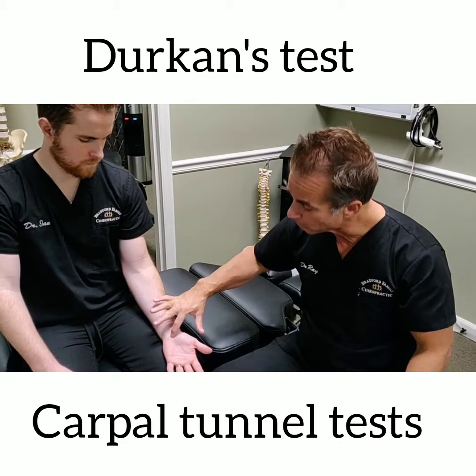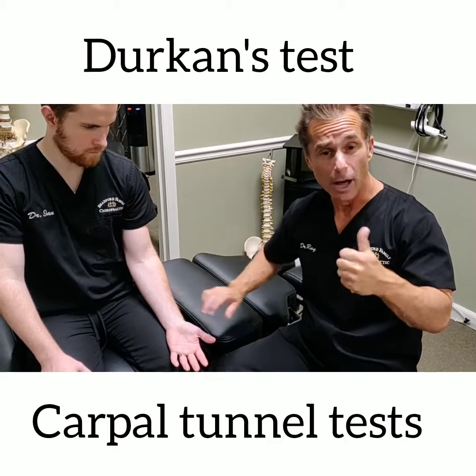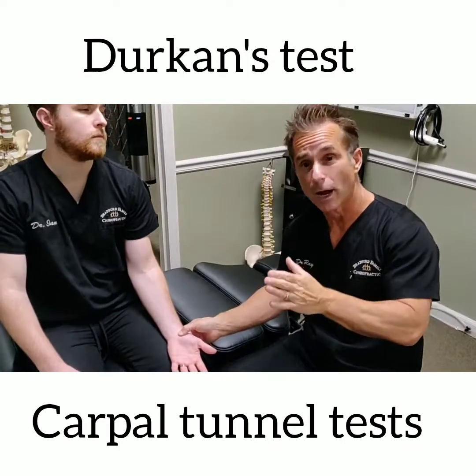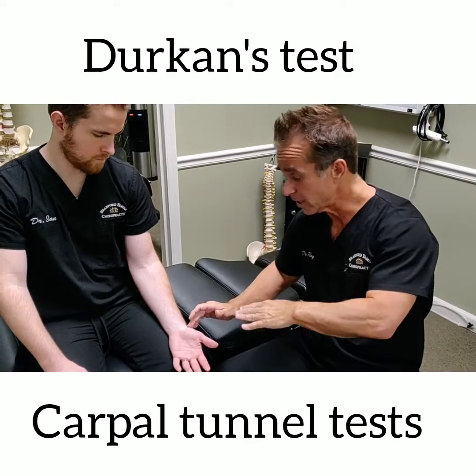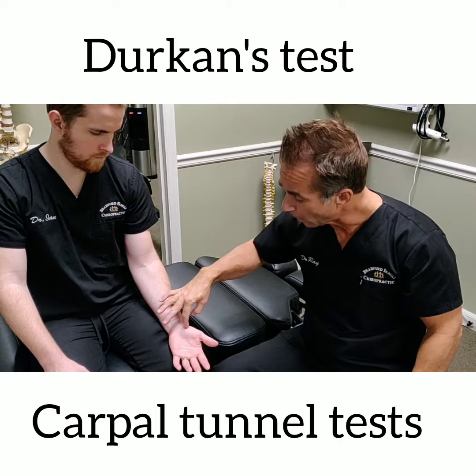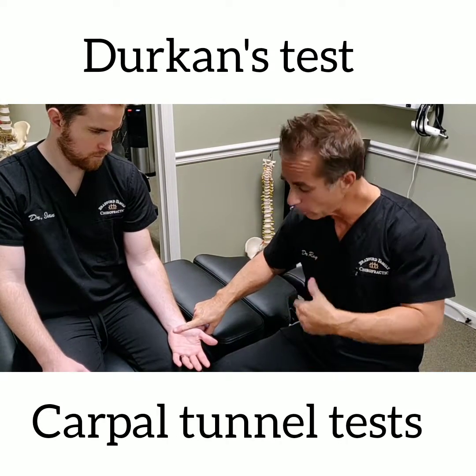What typically happens is the median nerve, as it travels through this region, gets impinged, possibly by a carpal bone, so there will be possibly chiropractic adjustments we can do to take the pressure off of that median nerve. Other times it gets entrapped under this carpal ligament, this transverse carpal ligament.